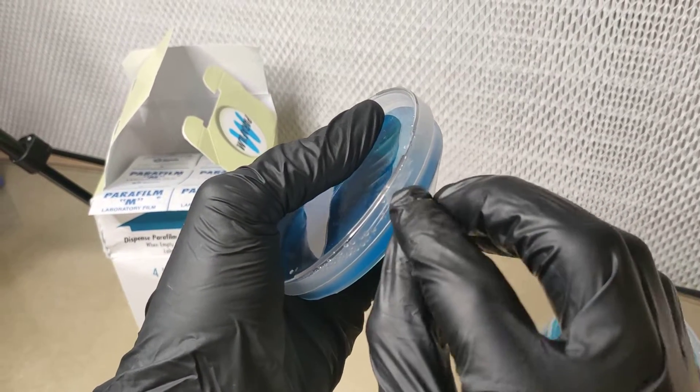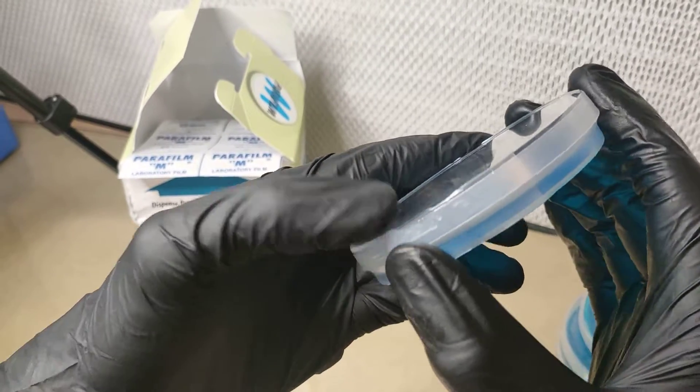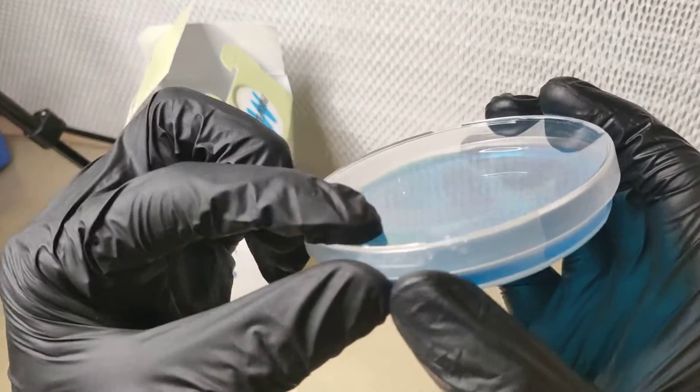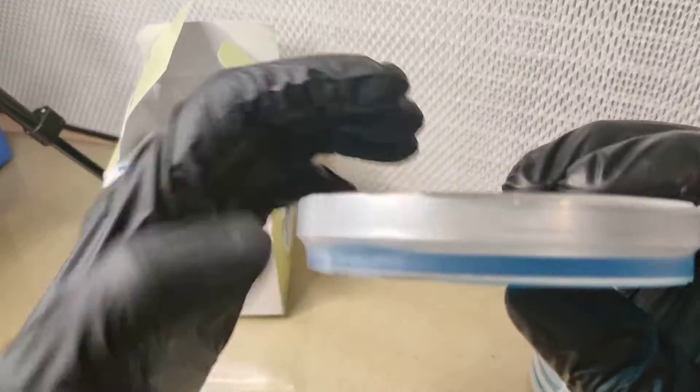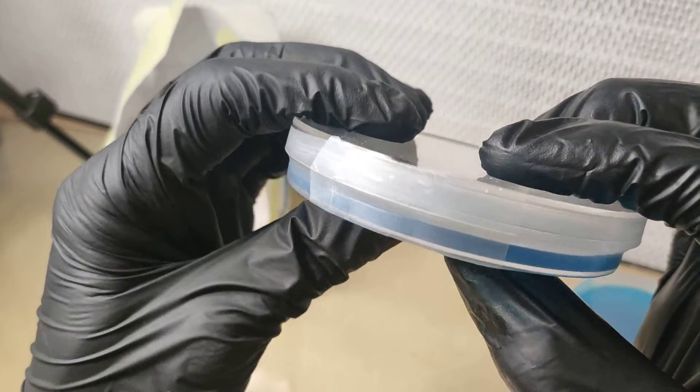Now, once you stretch it, it starts to stick to itself, and once you make it across that line you're good. Finish up, give it a bit of a press and boom — you have a perfectly sealed agar plate. Thank you.